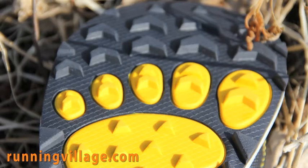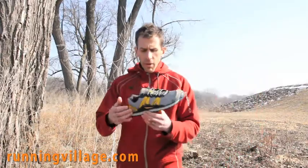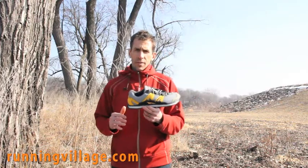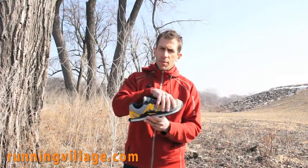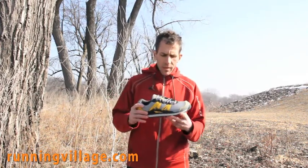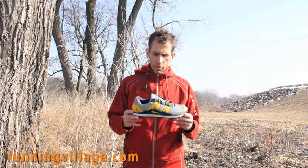Super aggressive tread on the bottom of this thing and a wide toe box. One thing I'm hearing over and over about Altra is that, yes, it's Zero Drop, but it's also very roomy in the toe box, so people are finding it very comfortable up there, especially if they have a flat foot or a wide toe box themselves.